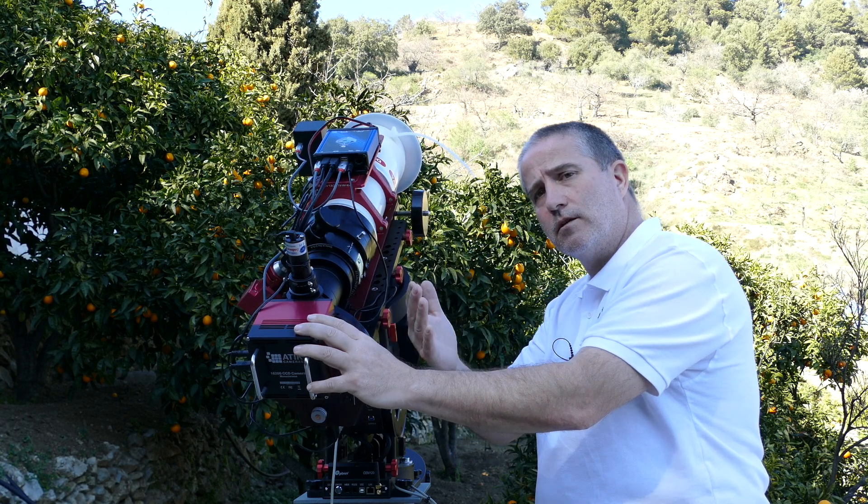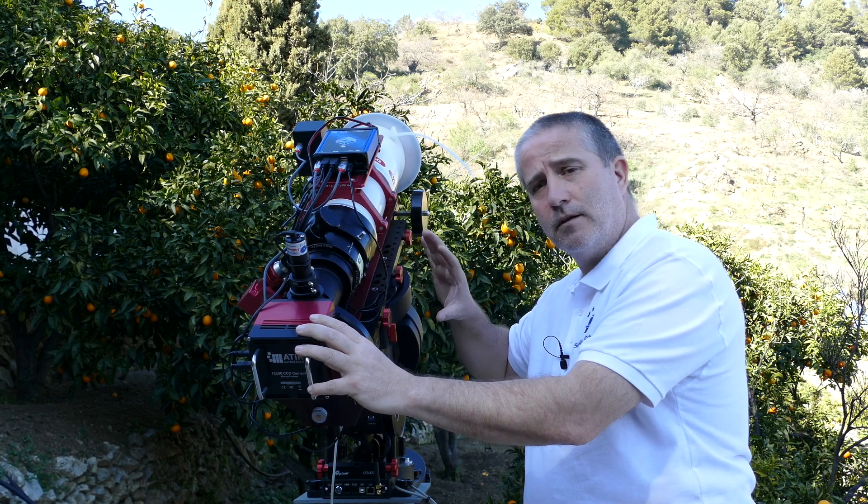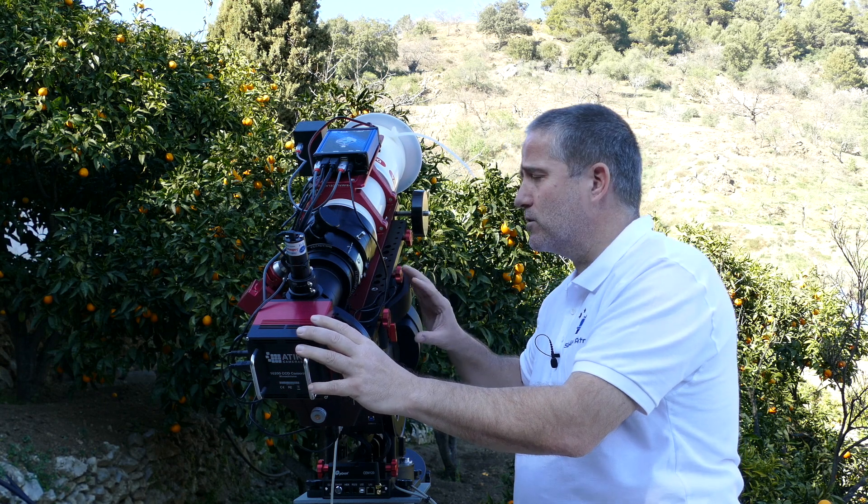You need this third axis balance, and this mount really highlights that because of how smooth it is.